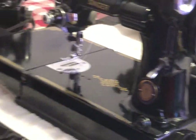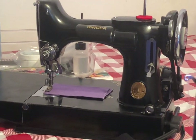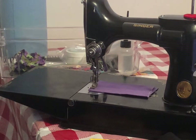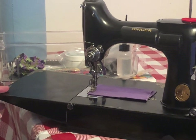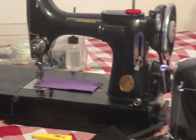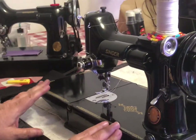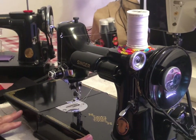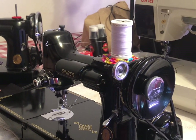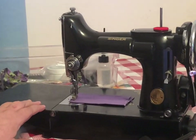This one over here is Edith — she is from April 10th, 1940. Both of these I bought on eBay. This one was pretty much in perfect shape, ready to sew right out of the box. This other one took a little bit of work, but she's now stitching a wonderful stitch, and I just love both of them.